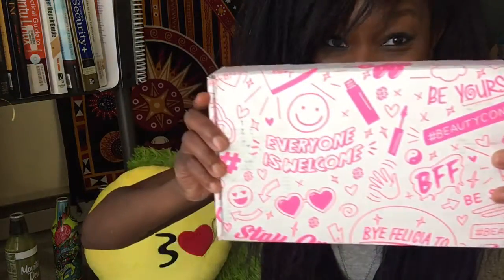Hey, it's your girl Rachel K. I'm back with a brand new video, and this one is a bit different from what I normally do because it is an unboxing video — my first subscription box opening video, and it is from Beautycon.